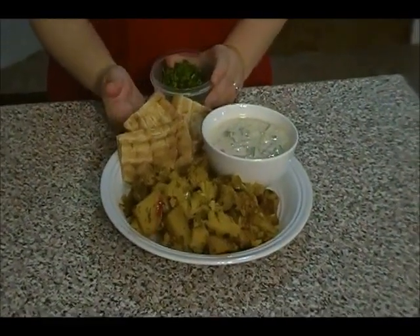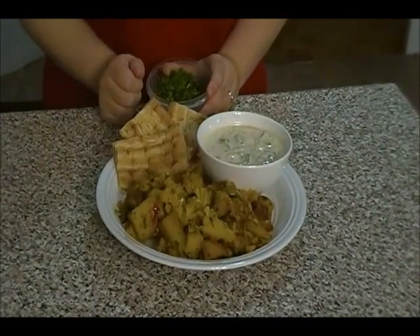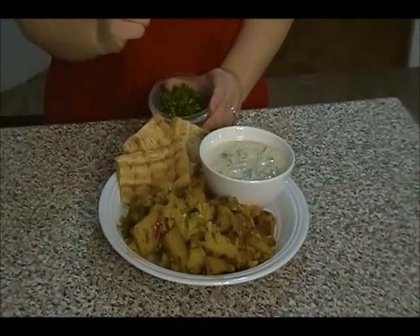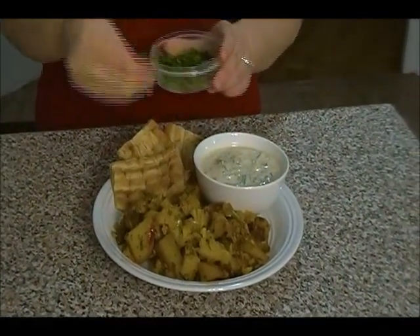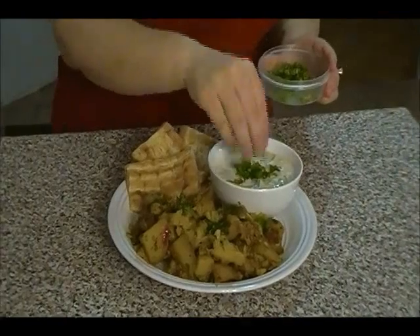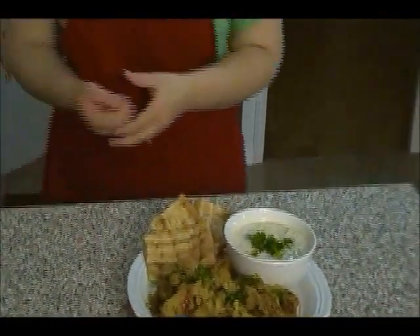Our cauliflower and potatoes are ready with the raita — it's also known as aloo gobi. I'm serving this with Afghan naan bread. You can serve it with Indian roti or pita bread. You can garnish it with some fresh cilantro. Thank you guys very much for watching today's show. Please do try the recipe and don't forget to subscribe. Thank you very much.